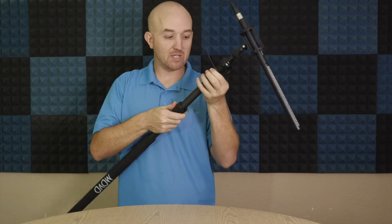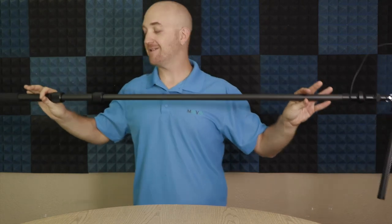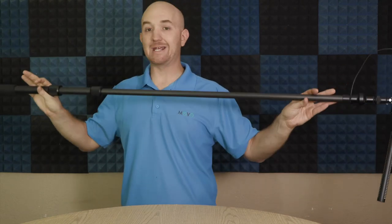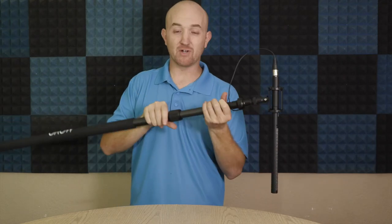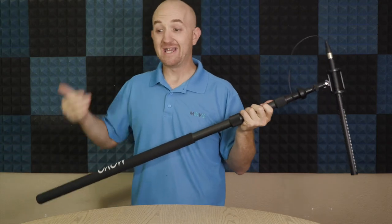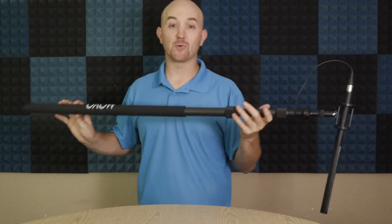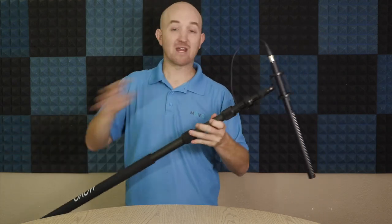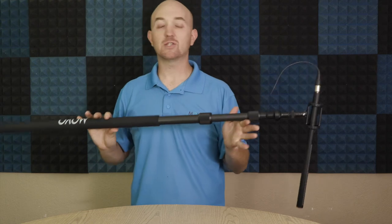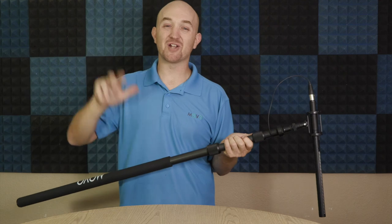When you do need that length, all you have to do is loosen these up and stretch it out as much as you need. This is the CMP-25 telescoping boom pole — carbon fiber, super lightweight. This is going to be the one boom pole you want on pretty much every shoot, because you won't have to worry about having the right size pole. If you have any questions about the CMP-25 or the microphones that Movo has to go with this boom pole, please don't hesitate to reach out. We love hearing from you all here at Movo. Thanks for watching and I'll see you next time.